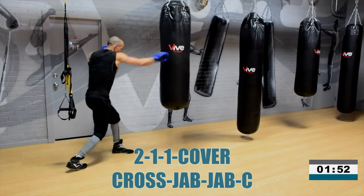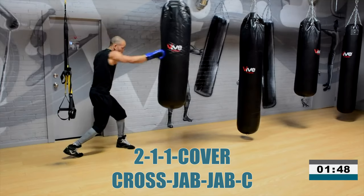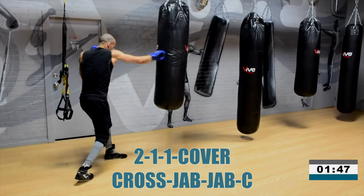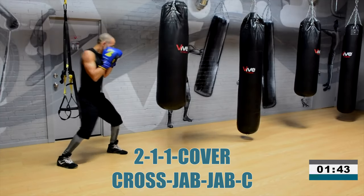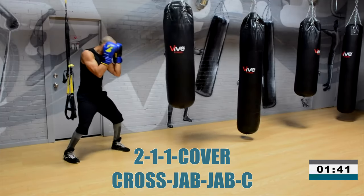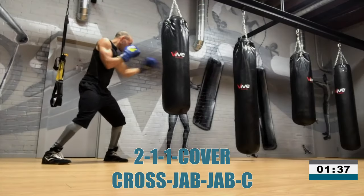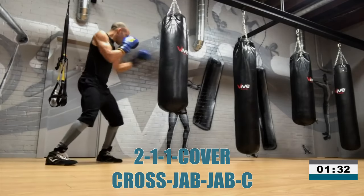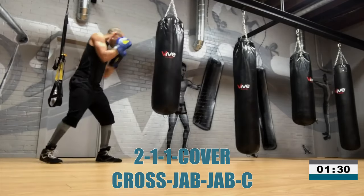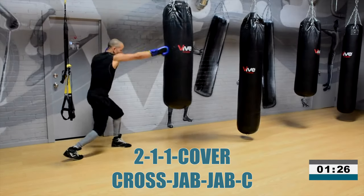Now when you're working this combination as your first one in, I really want you to think about these straight punches. My double jab here could be coming back a little bit further, but you can throw it as it comes halfway back and snap it out again. I personally prefer to bring that double jab off the cross back all the way. Now get back to work — work that cross and snap that double jab.